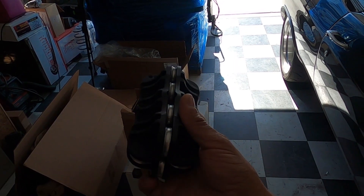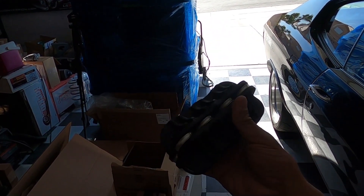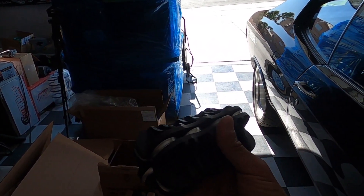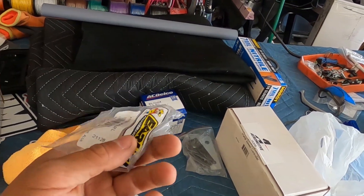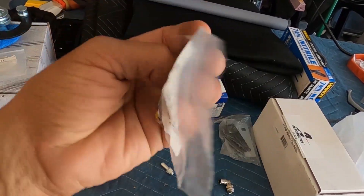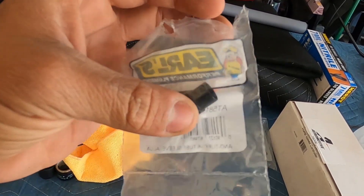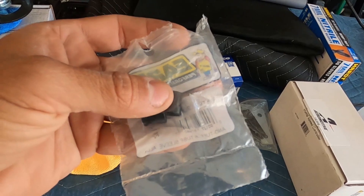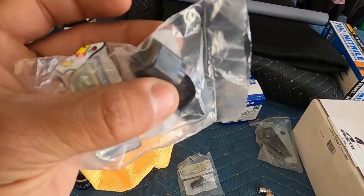This is a handheld tube straightener — you can also put it in a vice, but I like the handheld version because you can take it to the car wherever you need it. We're going to use it in the vice today. We're using Earl's fittings — I'll link them in the description. You need AN fittings: basically a nut and an insert. They sell them separately — these are the inserts and these are the nuts — so you'll need both.